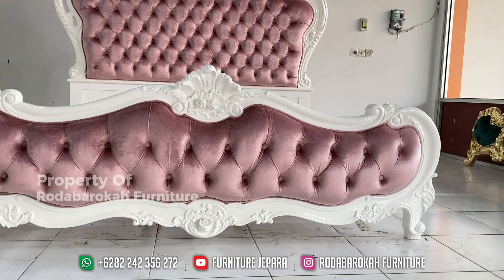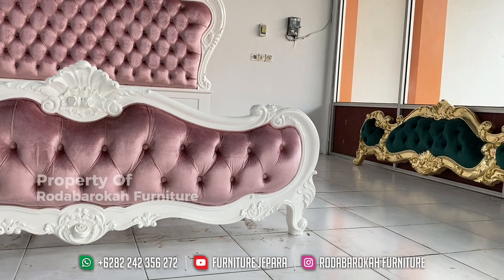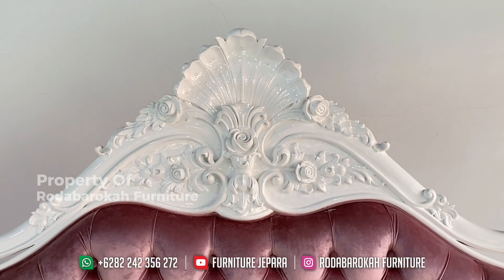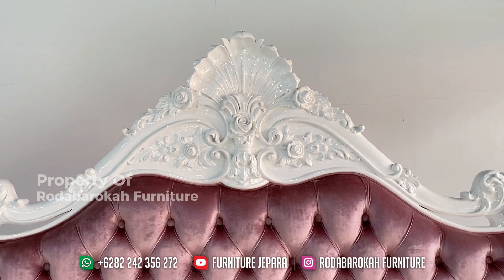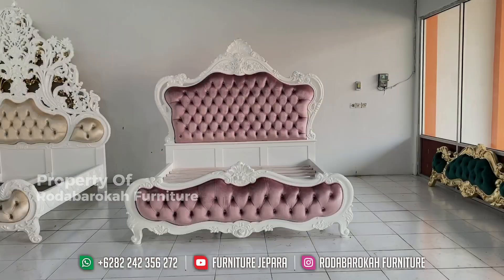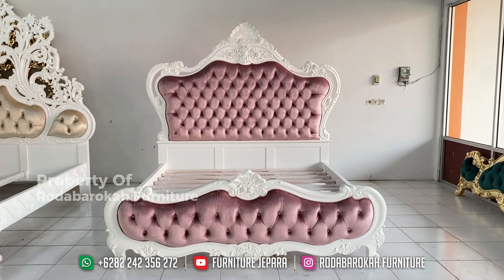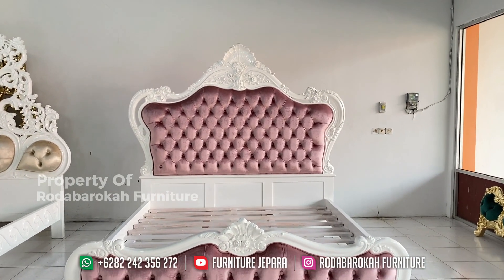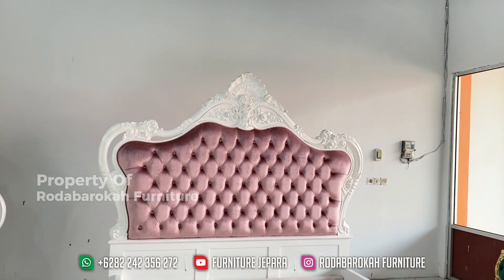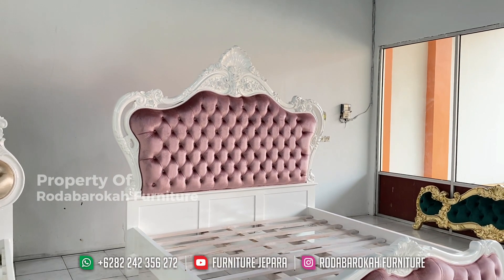Untuk ukuran dipan ini, memiliki ukuran nomor satu ya teman-teman, yaitu 180 x 200 cm. Jadi jika Anda ingin memiliki dipan ini, Anda harus menyiapkan kamar dengan ruangan sekitar 5 x 5 meter atau lebih luas, supaya Anda memiliki ruang gerak yang cukup luas.